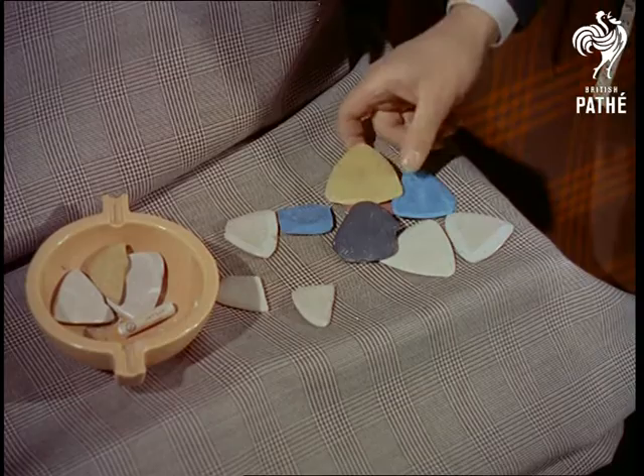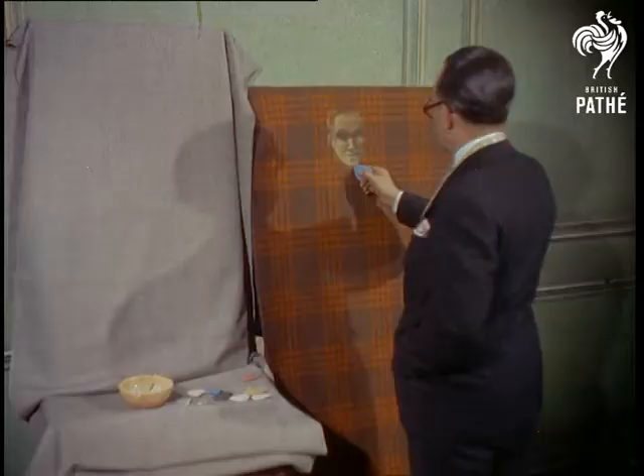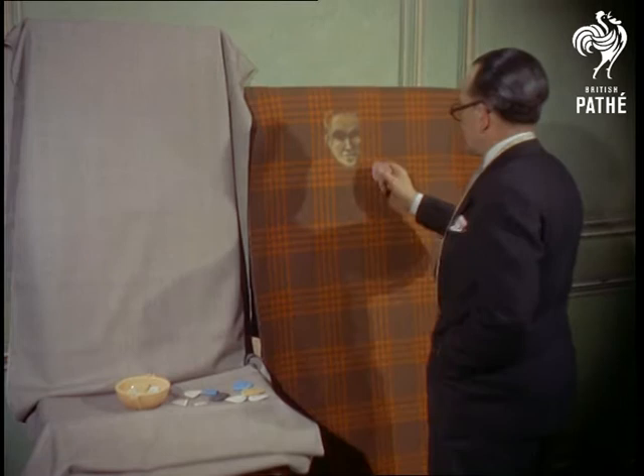At his West End business, a piece of cloth is always on hand, draped over a board so that any new ideas can be captured while fresh in his mind.